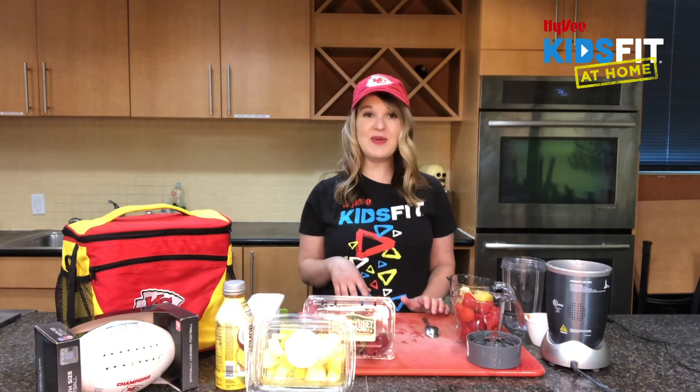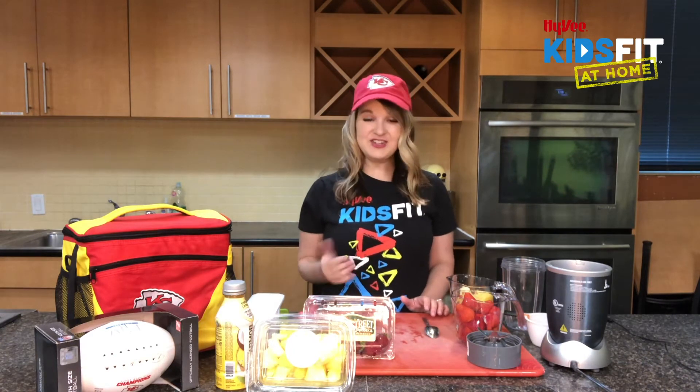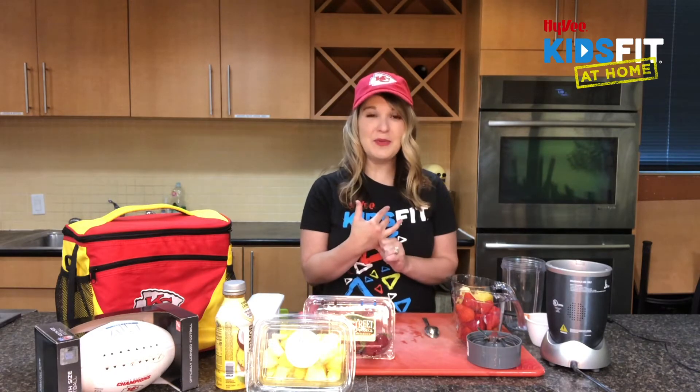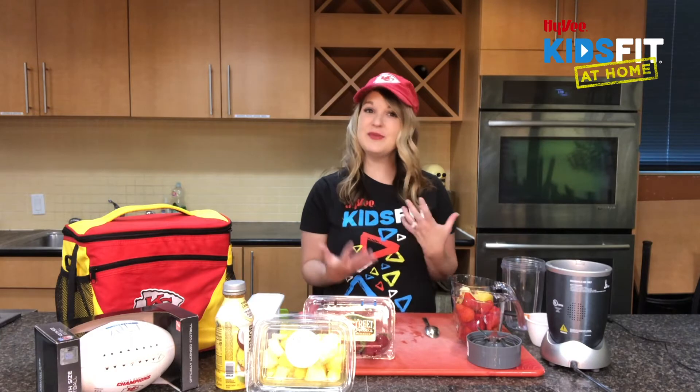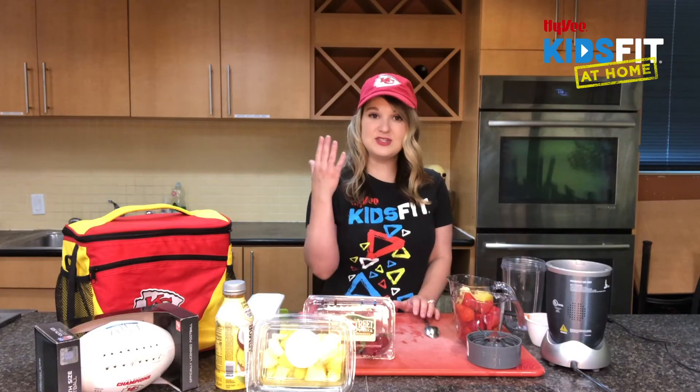Today we'll talk all about staying hydrated, so let's get started. With hydration, what we want to keep in mind are of course fluids. You've probably heard over and over 'drink more water,' but there's also foods that help us maintain hydration as well.